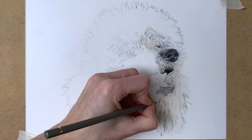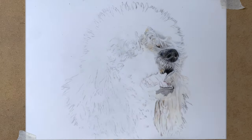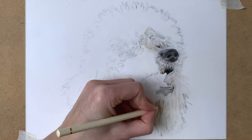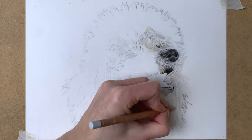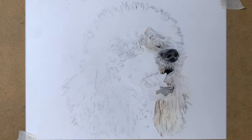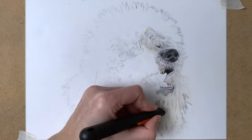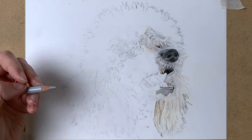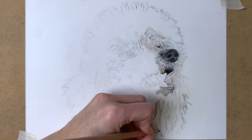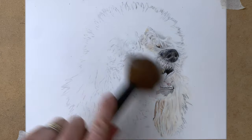Using my eraser again to pull up the highlights and erase the pencil sketch some more. As I said before, I'm using many many colors for this fur. For this white fur that's actually not white at all, I'm using various shades of gray, pink, cream, ochres, sometimes a tiny bit of black for the darkest darks, and also even brown colors. All these colors together create the look of white fur.